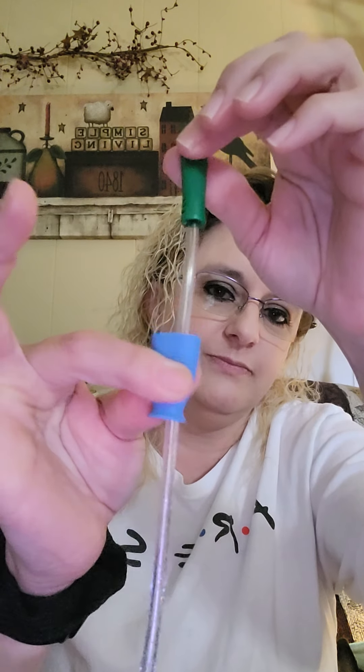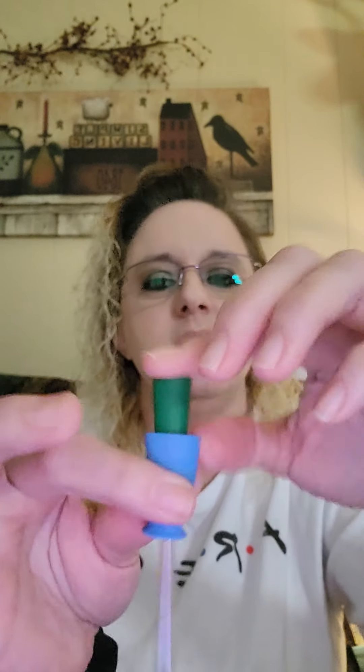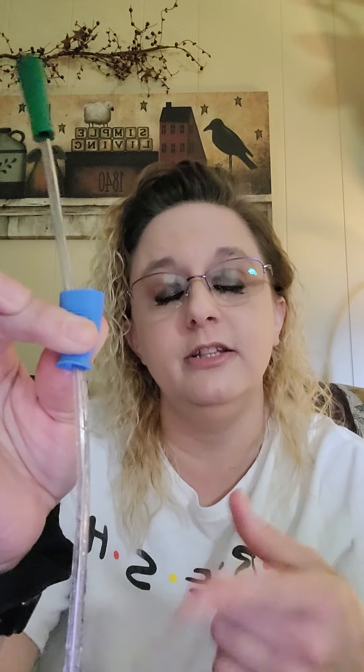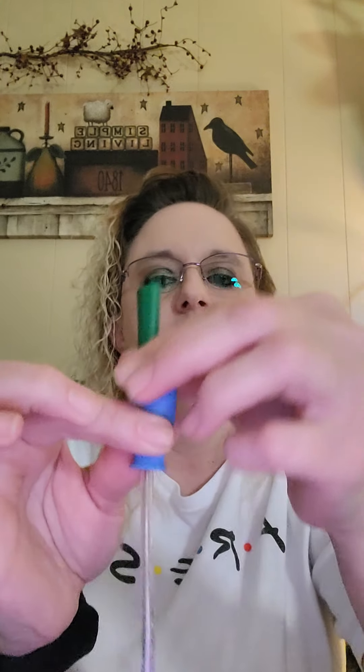A lot of your pre-lubed catheters come with a little grip thing. Some of them are just like a little sleeve; this one's actually a rubbery piece. You use that to hold it instead of touching the catheter, and these pre-lubricated catheters are extremely slick and they're water-based. But this is the funnel end. There's one thing I don't like about this catheter, and it is the funnel end. I'll get to that here in just a little bit.